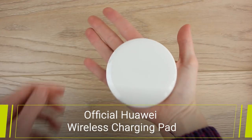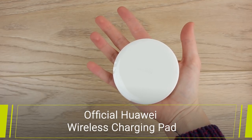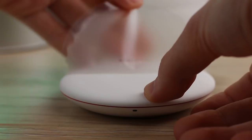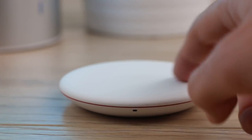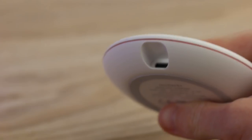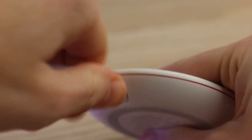Focusing now on the charger itself, it's a lot smaller than I anticipated, which was actually quite surprising. Peeling off the protective film reveals a soft silicone type material which prevents your phone from sliding when you place it down. The charging pad is powered by USB-C with a little port in the back for you to plug in the cable supplied.